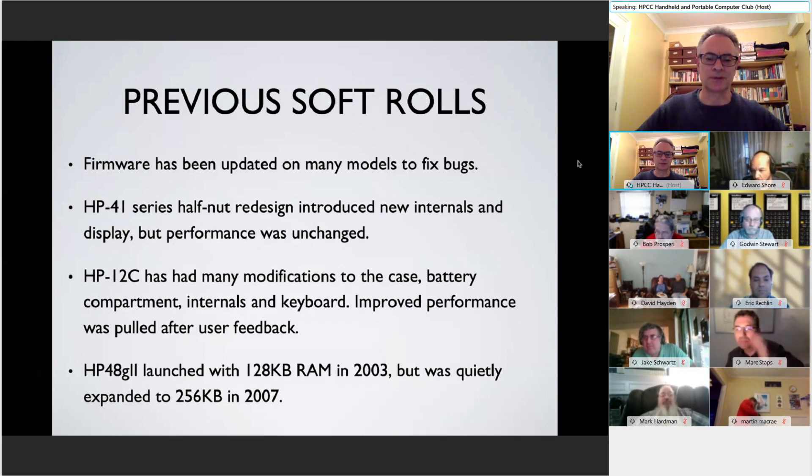The 12C has been around forever and has had many modifications to the case, the battery compartment, the internals, and the keyboards. Strangely, when HP brought out a new version that was faster, the feedback from users was that it couldn't possibly be giving the right answers, so the improved performance versions were rolled back. There are all the CP versions and other variations as well, but the 12C still runs at the same speed as the original 12C because of user demand.